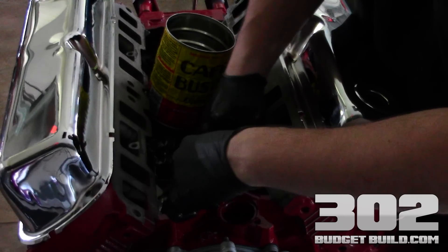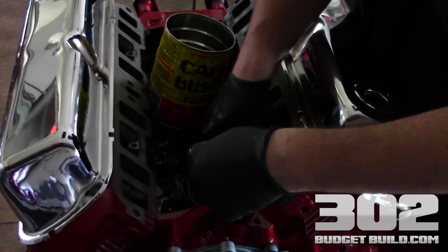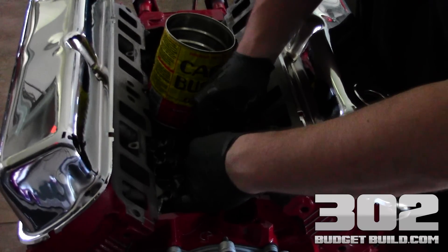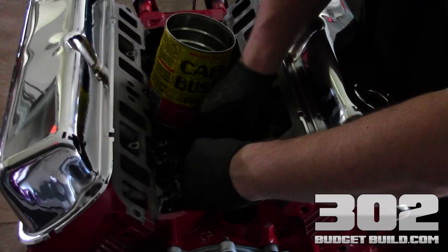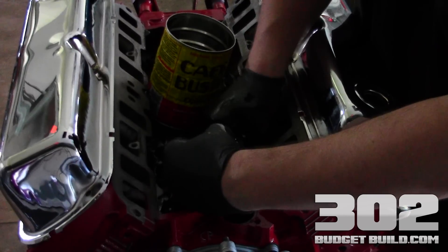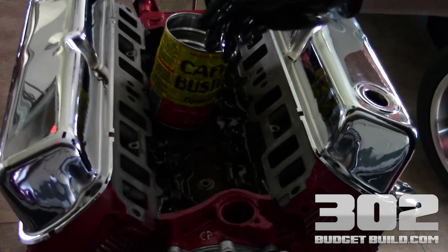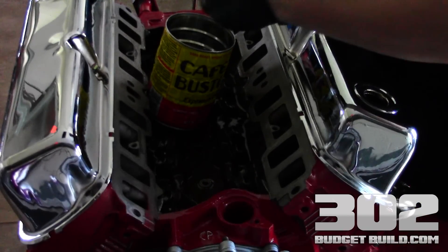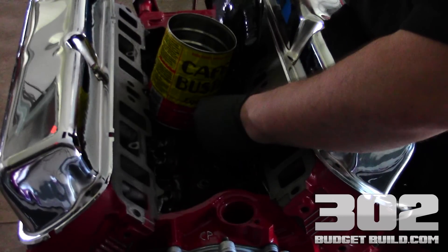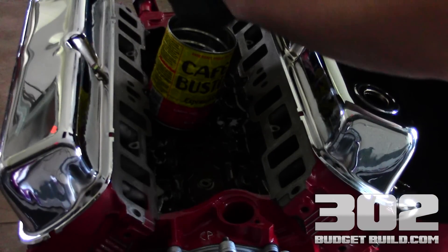We do have some time-consuming steps coming up soon — we're going to be doing my favorite part, which is the push rod length determination, where we use a push rod length checker to figure out exactly how long our push rods need to be. That's a process where it leaves the engine sitting for a while while you're waiting on parts to come in, so you always want to make sure everything's well-oiled. This is just rinse and repeat — we're just popping the dog bones on, so I'll finish these up and then jump to the next step.